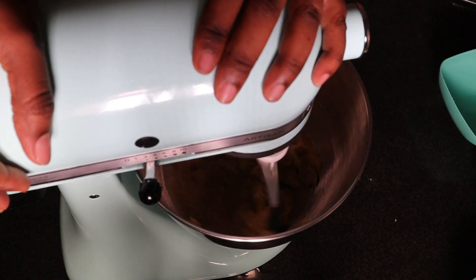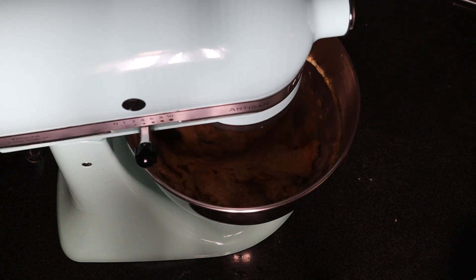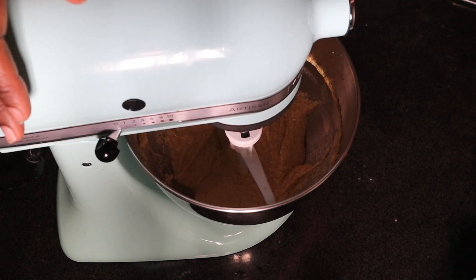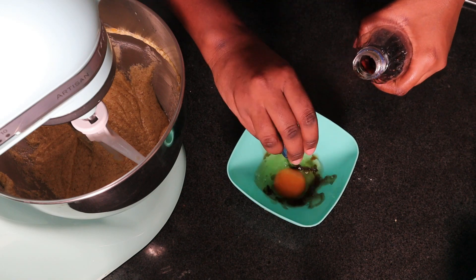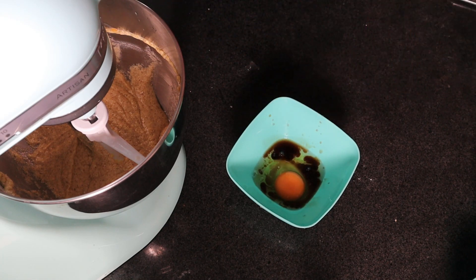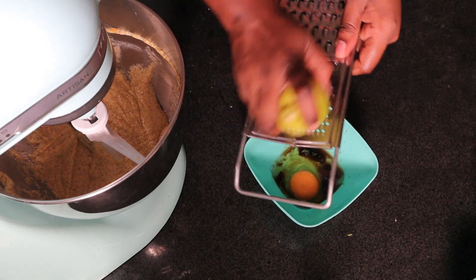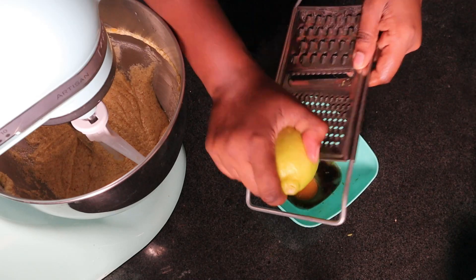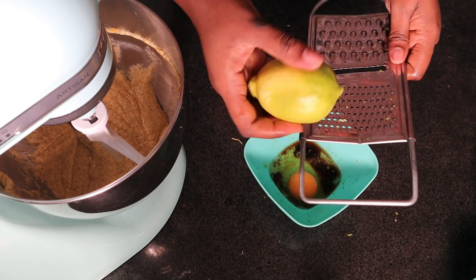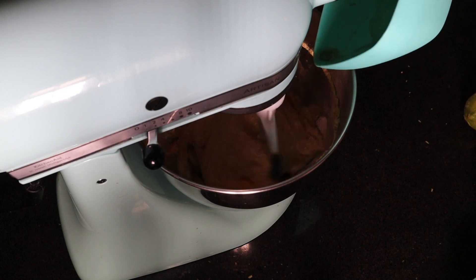Once creamed, we add in the eggs one at a time. I'm adding vanilla essence to this fourth egg before mixing it in. I'll also add the zest of the lemons. Whenever you're making a cake that has berries in it, the addition of lemon zest really helps to kick it up a notch — never forget to add lemon zest when you're making a berry cake.